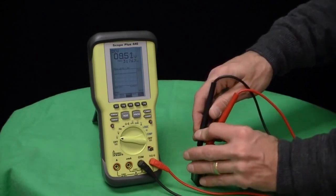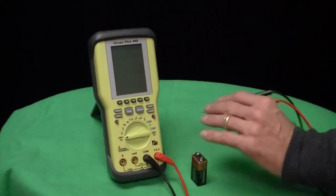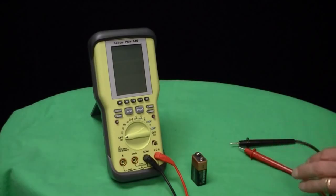There is IEC 1010 overvoltage protection, CAT 2 to 1,000 volts and CAT 3 to 600 volts. It does carry a limited 3-year warranty.